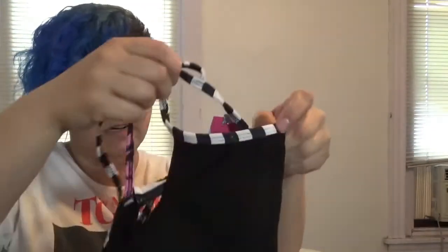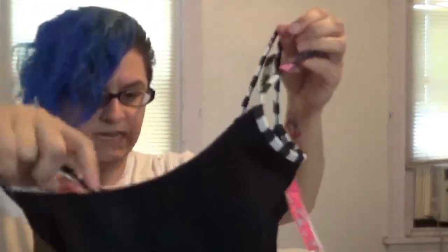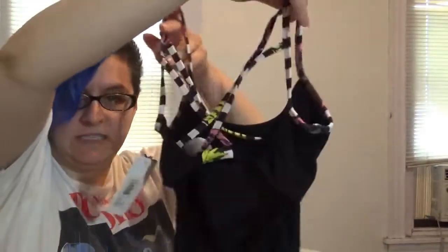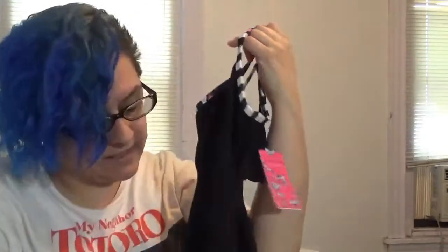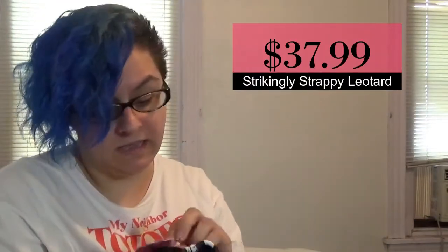So we have convertible black tights, and then this is a Betsey Johnson leotard — the pattern matches the tote bag. The roses are on the straps, it has a strappy back design, and in the corner it has the Betsey logo. That one doesn't have a price on it either.